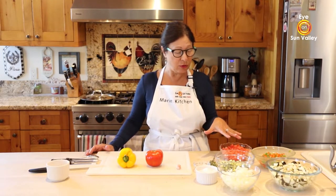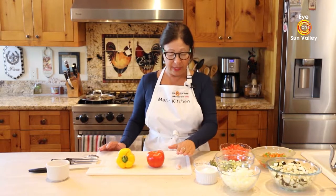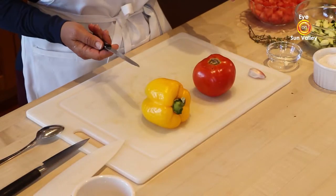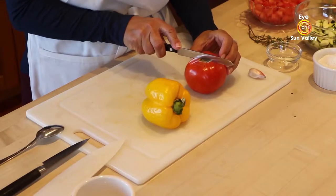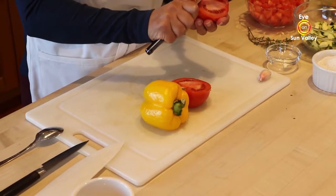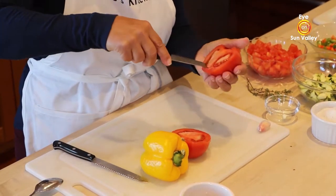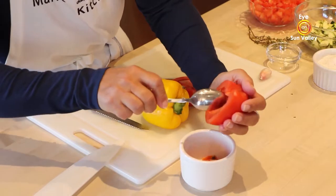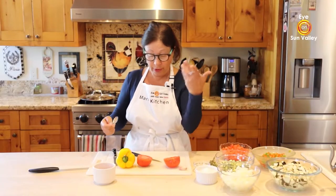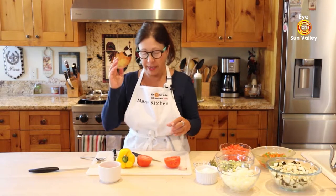I already diced all the vegetables because that takes the longest time, but I'm going to show you how to dice the tomato, yellow bell pepper, and garlic. For the Roma tomato — this one isn't a Roma but you do the same — you cut in the middle. Then I take the ends off and use a knife to take the seeds out, because I don't want seeds in the ratatouille. I'll keep the seeds for a soup or another dish.